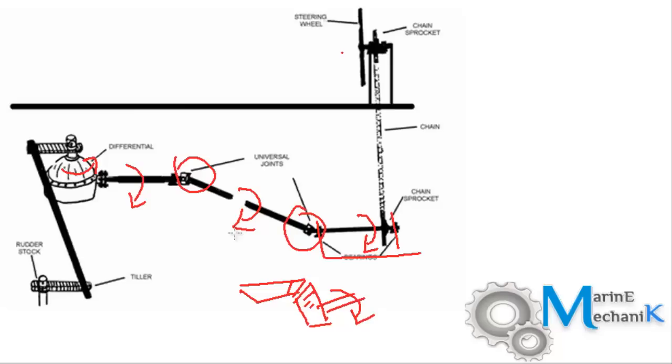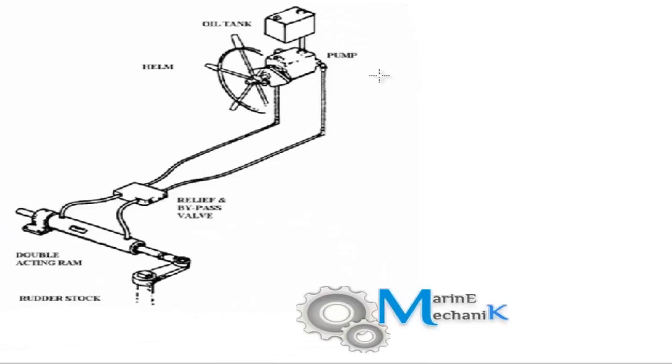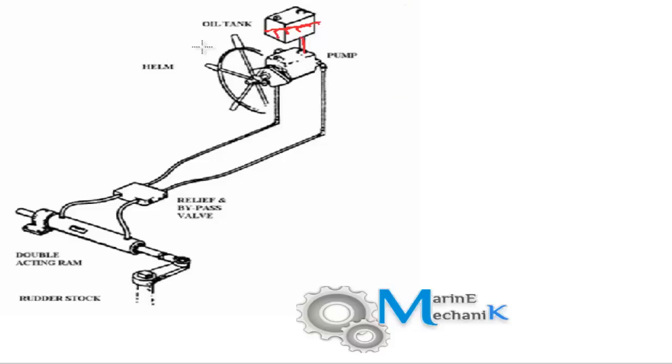Let's move on to the next development: the simple hydraulic system without feedback. All the mechanical linkages have been replaced with hydraulic oil. There's going to be a hydraulic oil tank to top up the system in case of any leak. As the helm wheel is rotated to the port side, the pistons move to port, pressurizing the oil in this line, and this high pressure oil pushes the ram.